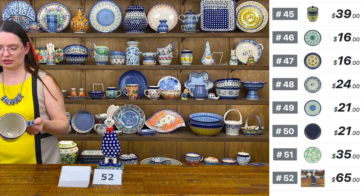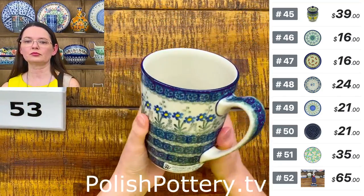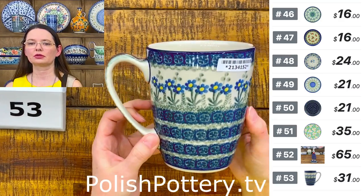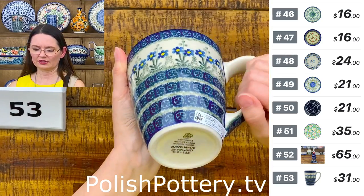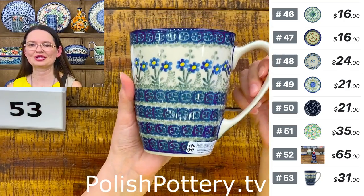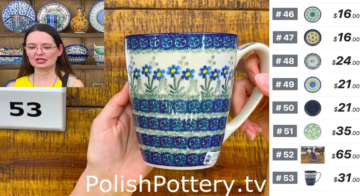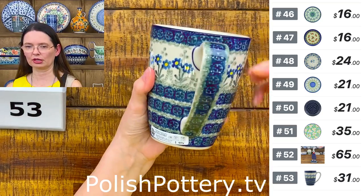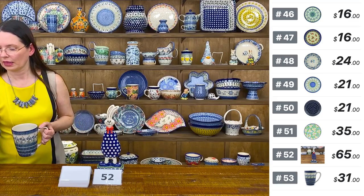Jumbo mug is next — I love this size. It is 22 ounces brimful. Here I have 'Blue Daisy Circle' — that's the pattern name. $31. From Ceramica Artystyczna — I didn't have this pattern for a long time, so I'm happy to see it back. Baby blue, yellow, green, and cobalt. 22 ounces brimful — number 53.